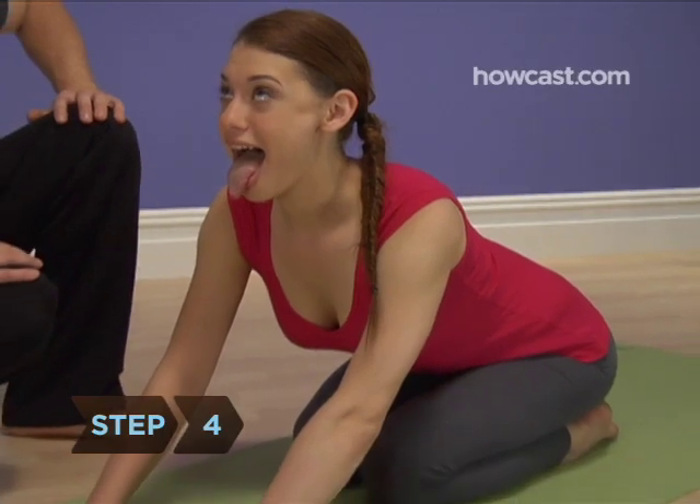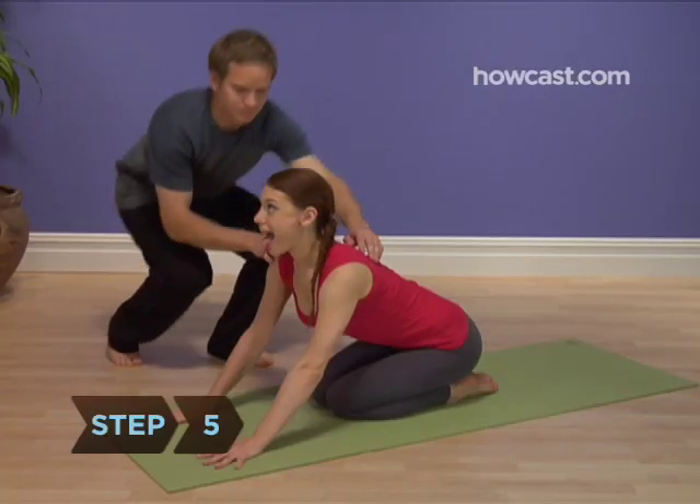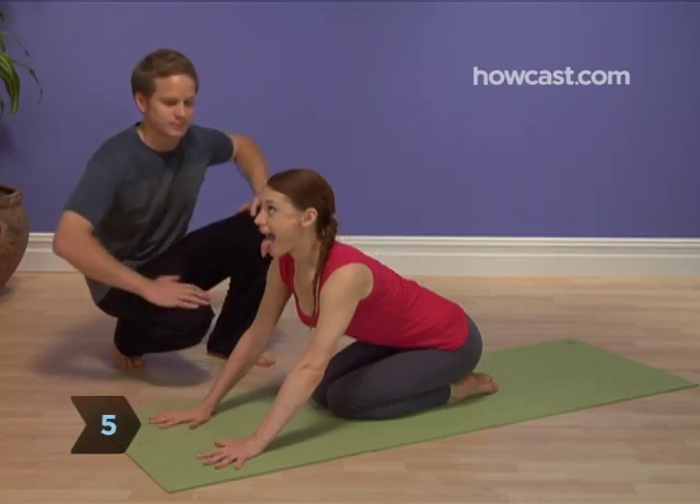Step 4. Hold the facial expression for the entire length of your exhale. Step 5. When the exhale is done, relax your face.